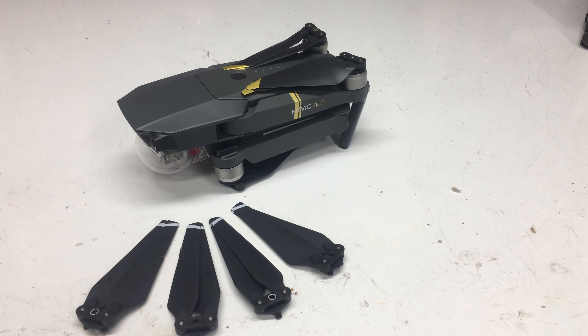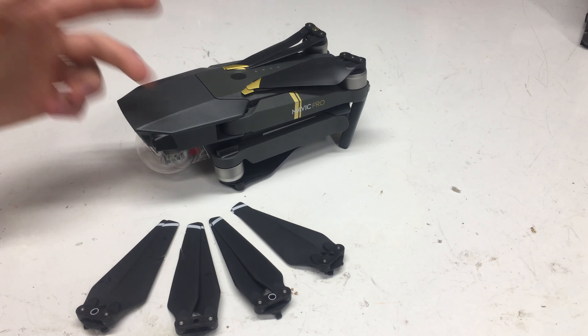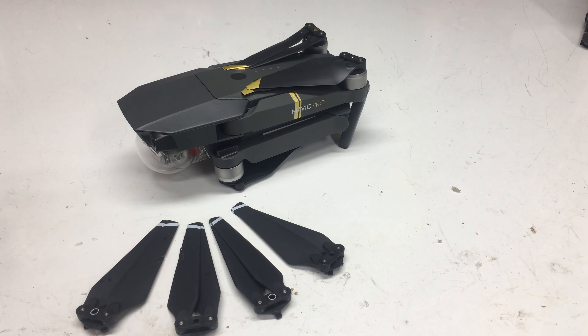Overall, I am through the roof excited about these props. I don't know how much you can see in that footage — I don't know if I even got the Mavic in frame. Unfortunately, I'm recording with the GoPro because I have the external mic set up, and I couldn't record with my phone because that's what I'm using to fly the drone with, of course.